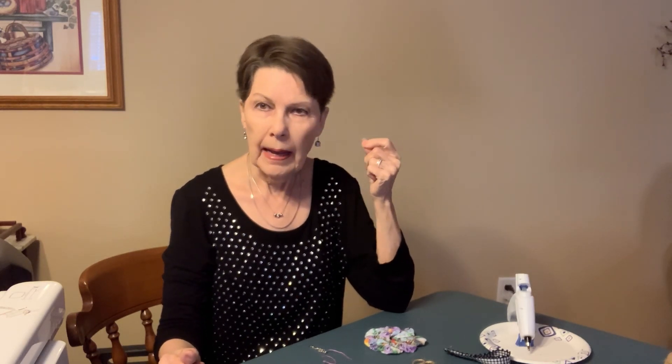Hi there, this is Jacqueline with Nickel and Dime Decor, and thank you so much for joining me. I have a channel called Nickel and Dime Decor, and we do beginner sewing and quilting.